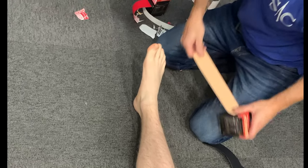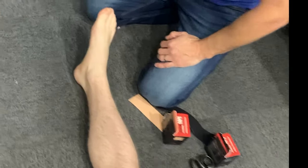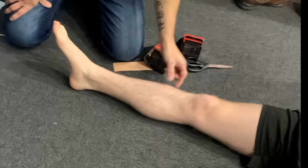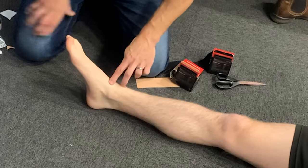So just two strips. The idea — this is how the thought process came out of my brain. There's two muscles: tib anterior, which is — there's the shin bone, sits on there, and it runs down and the tendon crosses across.